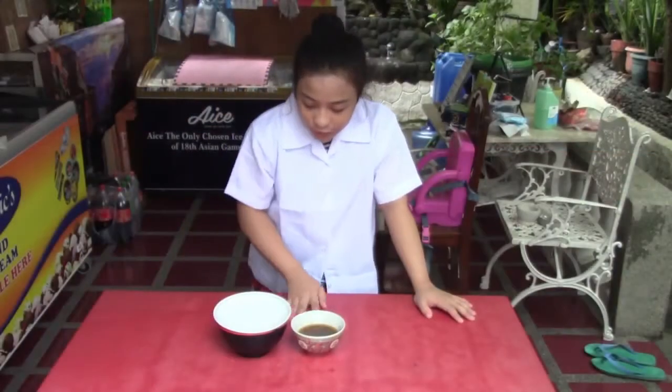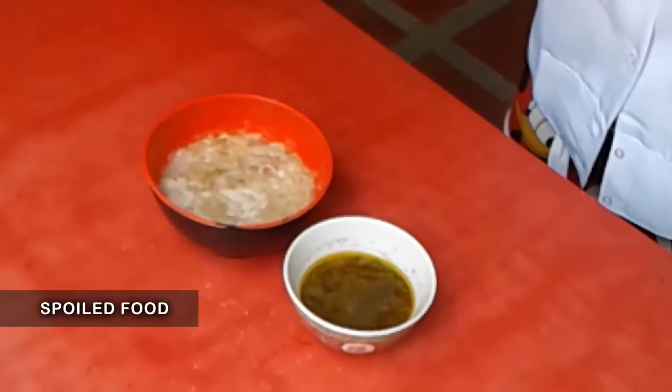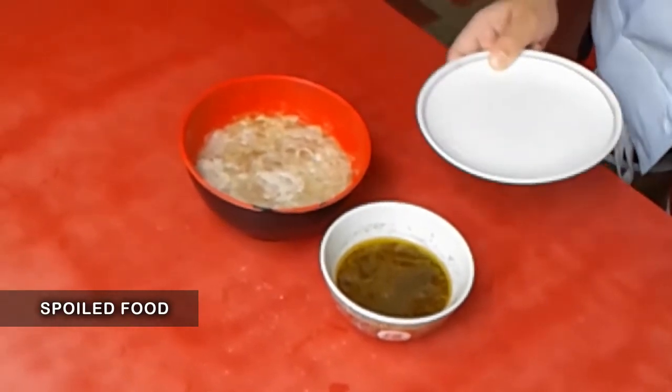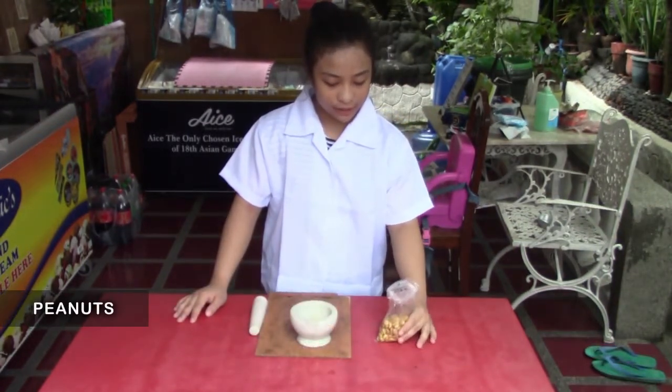So ito po yung leftover food po namin — nilagay namin po sa table kagabi. So nakita niyo po panis na — panis po siya, hindi po namin nilagay sa ref. So nagbabubbles po siya — so ibig sabihin po nun panis. So chemical reaction po.